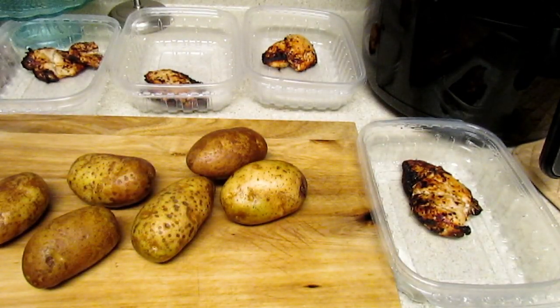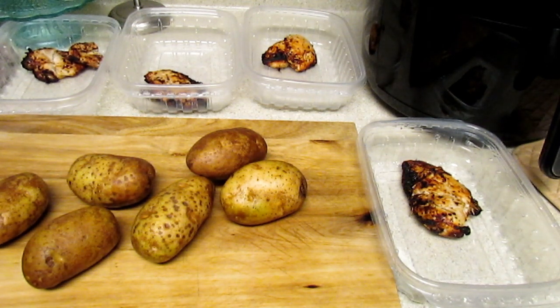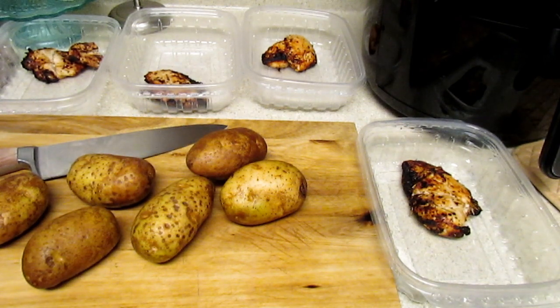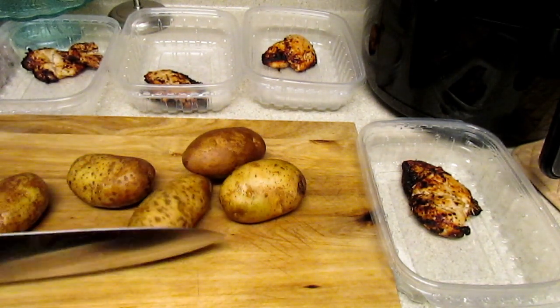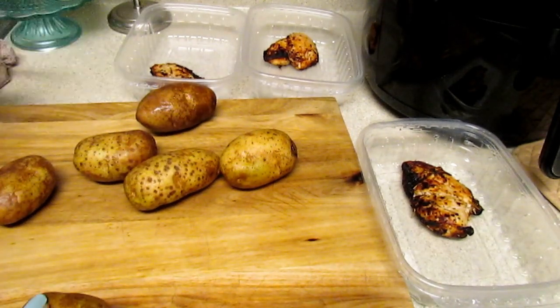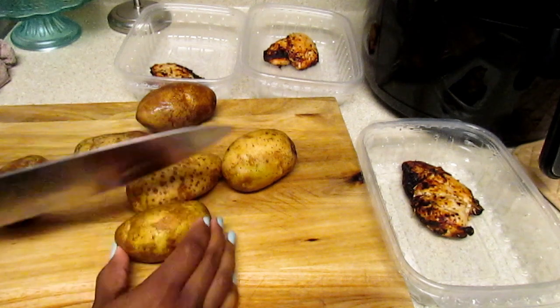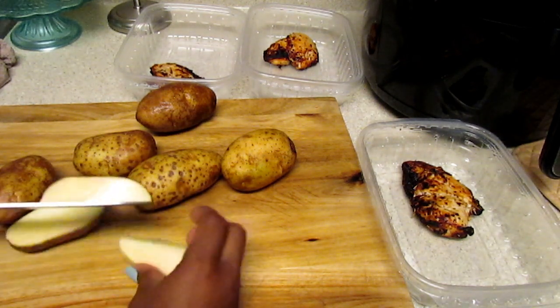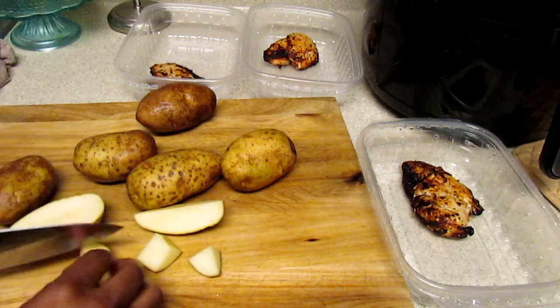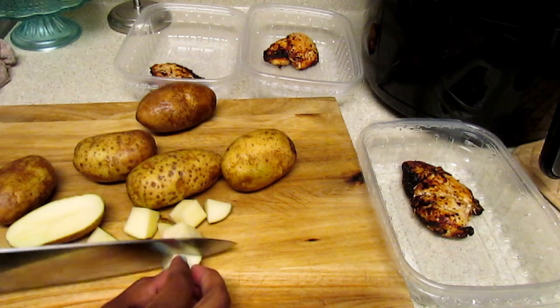While the second batch of chicken is still cooking, I'm going to go ahead and use these potatoes I already have — I'm going to cut them up and make roasted potatoes, then add some carrots and some broccoli. I already cleaned my potatoes with this brush from Dollar Tree. I just cut them and I like to also use red potatoes as well. I make them in chunks — the sizing depends on your preference.